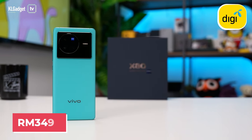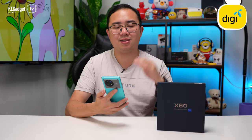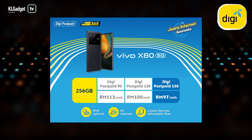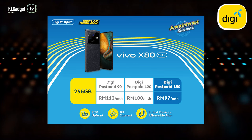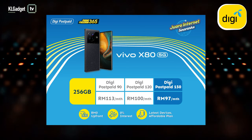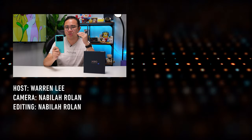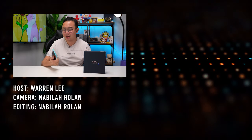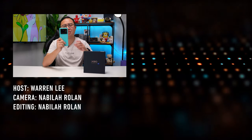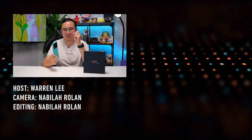The Vivo X80 retails at 3,499 ringgit in Malaysia. As a reminder, you can get the Vivo X80 5G from DG with the Phone Freedom 365 plan from as low as 97 ringgit per month, including up to 100 gigabytes of data and free unlimited calls — a pretty great offer. That's all for this unboxing and first look. Stay tuned for the full review, leave a comment on what you want to know about the X80, and I'll see you guys in the next one.